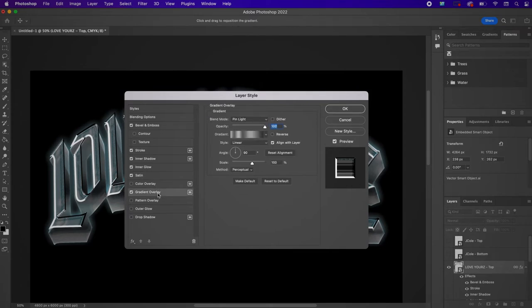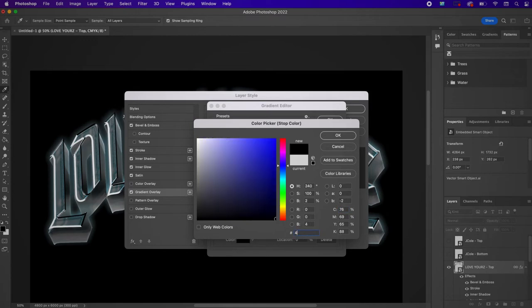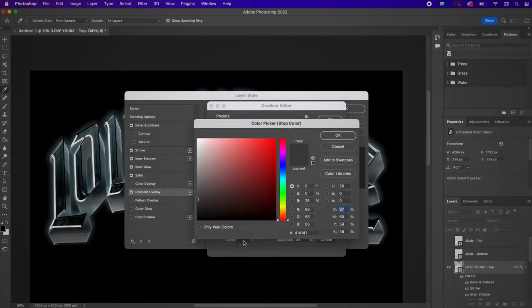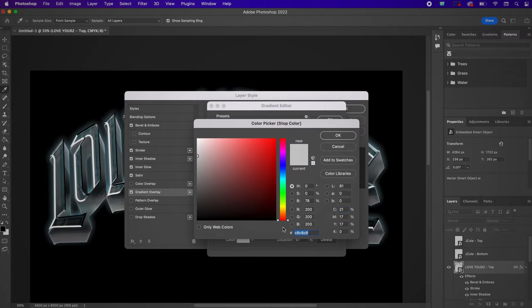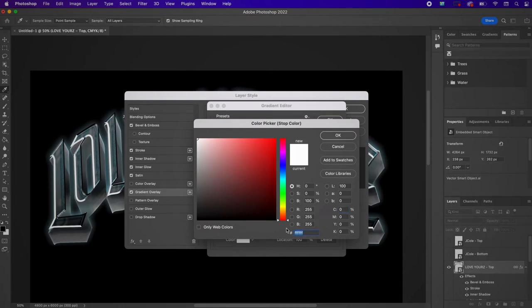Now go to Gradient Overlay and change this to Multiply. We're going to add some stops: the first stop will be 414141, the next stop C8C8C8, the third stop E3E3E3, and the last stop 919191.